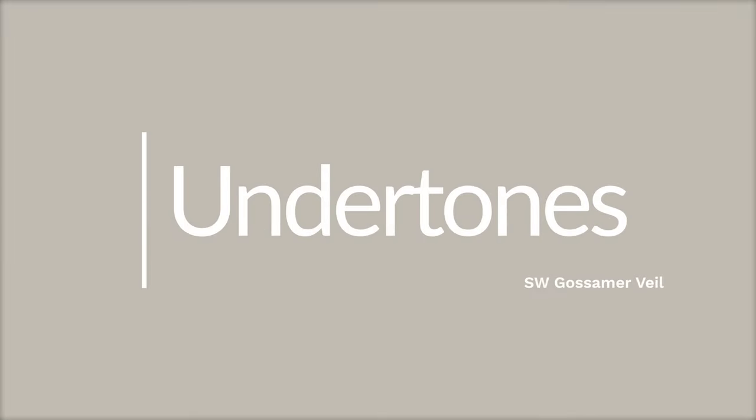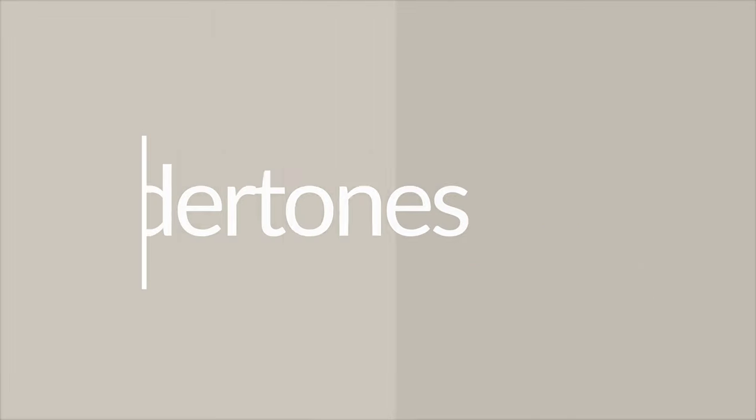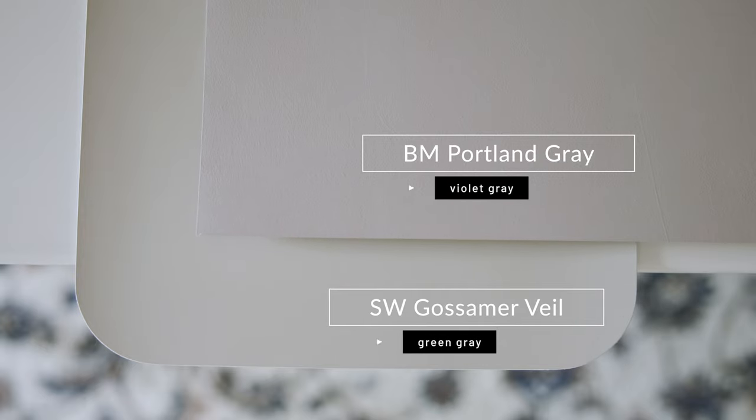I'm going to show you the undertones of Gossamer Veil by comparing it with a contrasting paint color called Portland Gray by Benjamin Moore — it's considered a violet gray. When you compare Portland Gray with Gossamer Veil, you're going to instantly see the green-gray undertones of Gossamer Veil, and that's what makes it a warm gray.